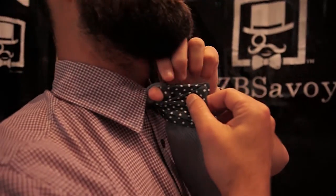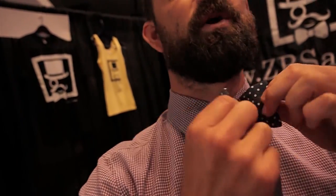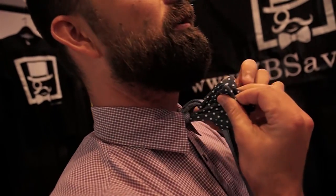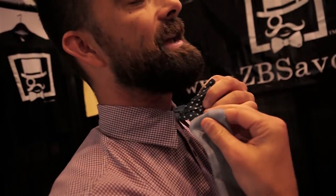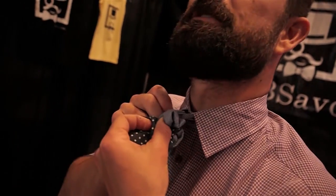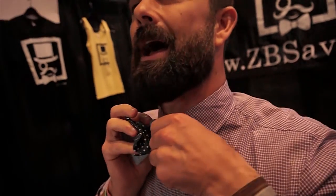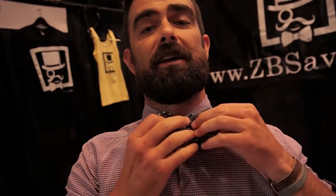The only tricky part is this: you've got to find the hole. It's all about finding the hole. So close the wings, find the hole, take the bell of the part that's hanging, and you're going to stuff the bell into the hole. When you stuff the bell into the hole, it's going to pop out the other side. You're going to grab it there.